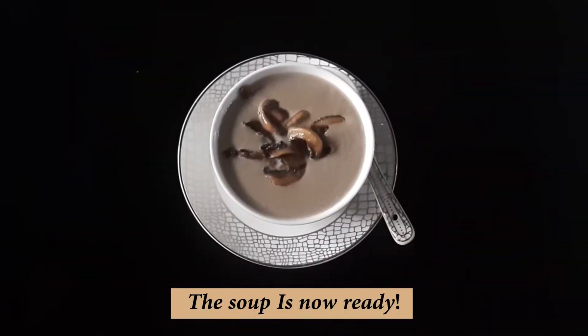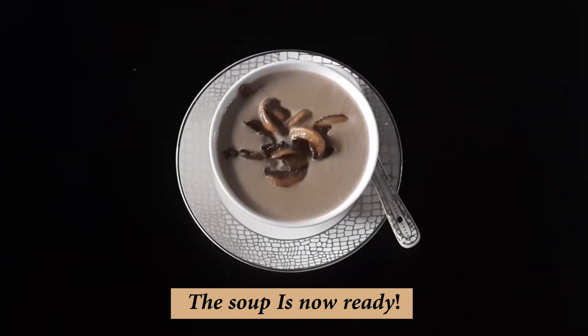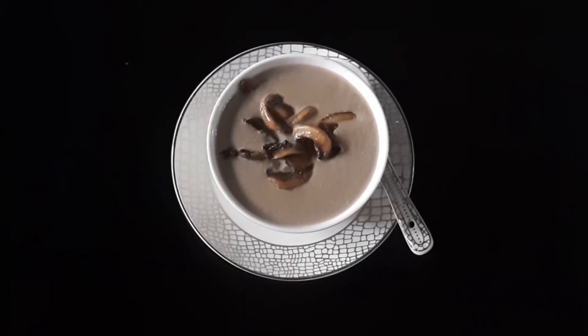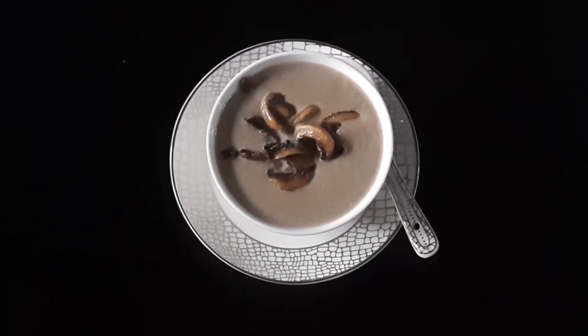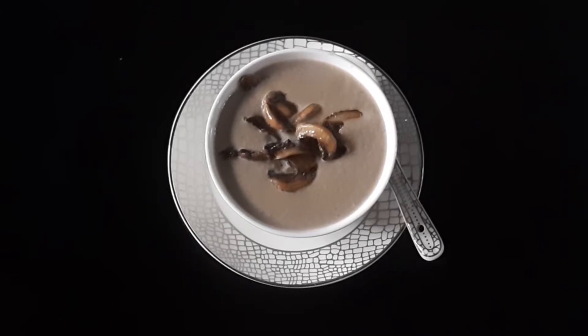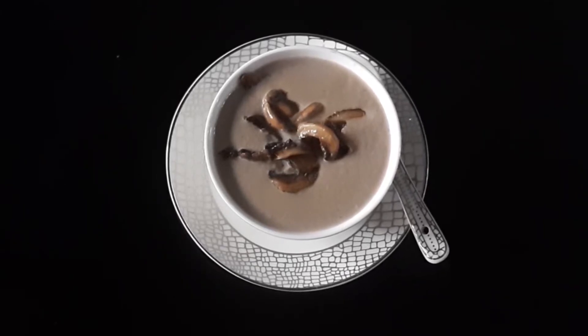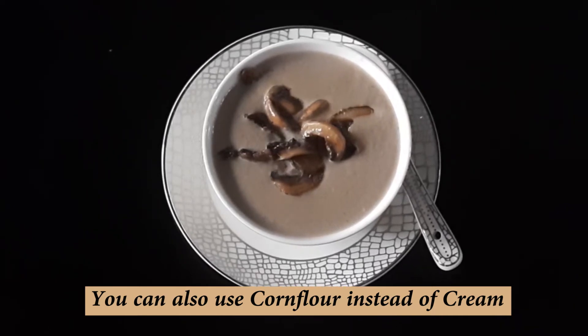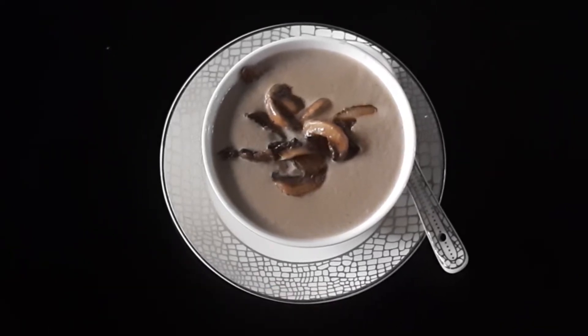Our mushroom soup is ready. I will tell you one thing — if you don't have cream at home, you can add corn flour too. Add half a teaspoon of corn flour and mix it in water, then add it in the soup. It will work as a cream and will improve the consistency.